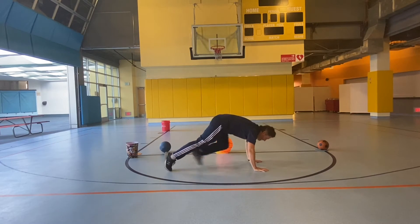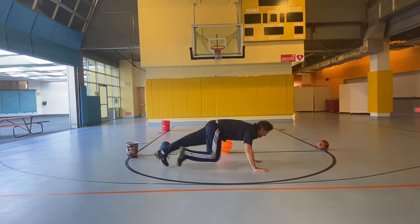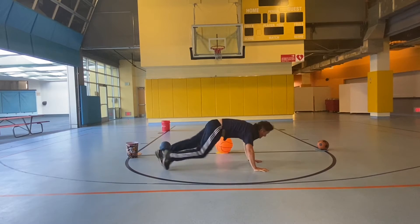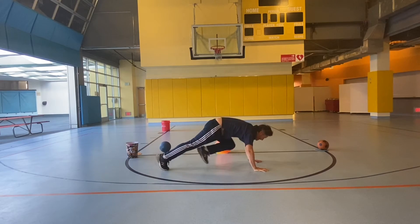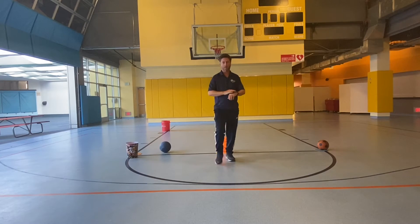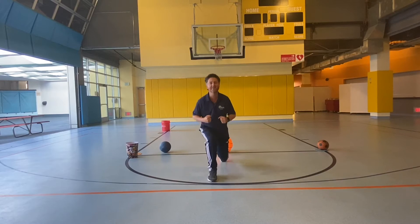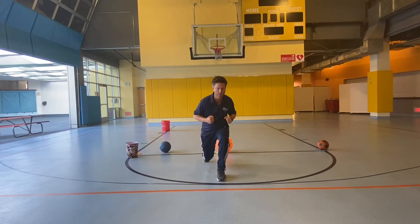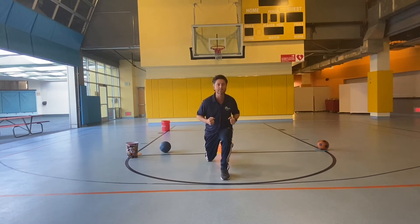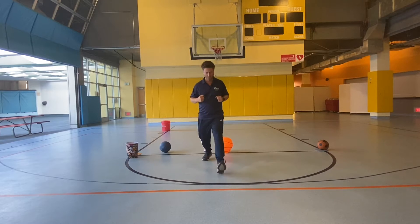20 mountain climbers: 1, 2, 3, 4, 5, 6, 7, 8, 9, 10, 11, 12, 13, 14, 15, 16, 17, 18, 19, 20. Good. Lunges: 1, 2, 3, 4, 5, 6, 7, 8, 9, 10.